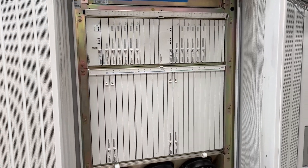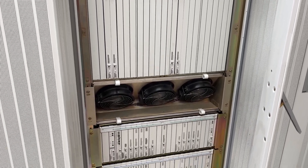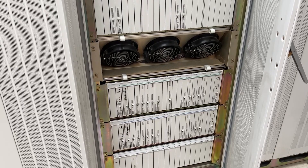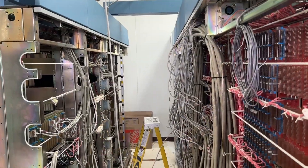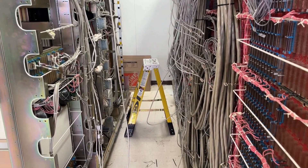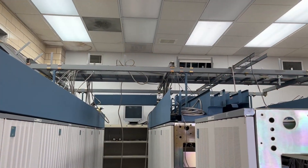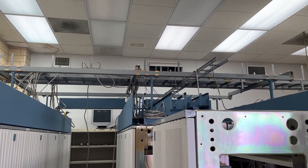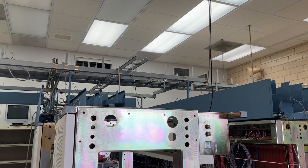The front view shows switch mod number two with the time slot interchangers and the switch mod processor units down below. Here's the rear of the switch with the doors removed, some of the cables hanging off, and the stuff we are tie-wrapping on the rear. The overhead cabling — we've mined most of the cable out and disassembled some of it. This will be taken down very soon.